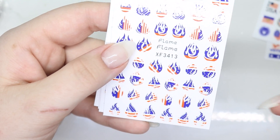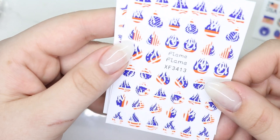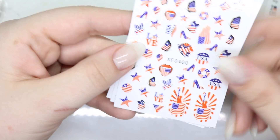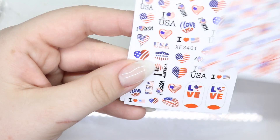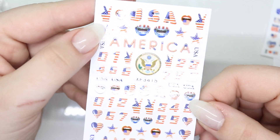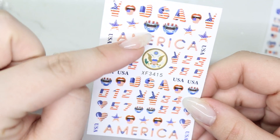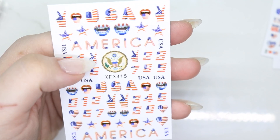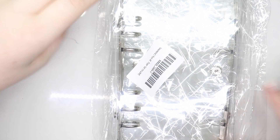I loved these — this kind of gave me retro vibes, super pretty, very festive. And I loved these flames, like look at how cool that is! I'm thinking about doing like a feature nail, just really cool. And imagine if I had glitter dripping out of it — I think these were really cool.